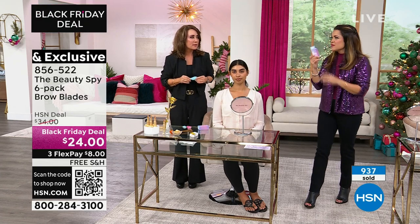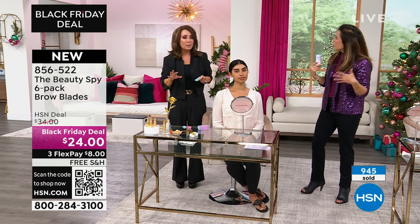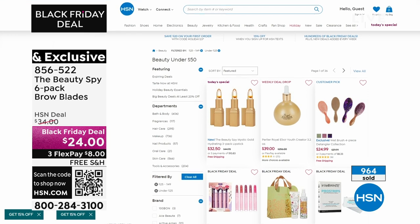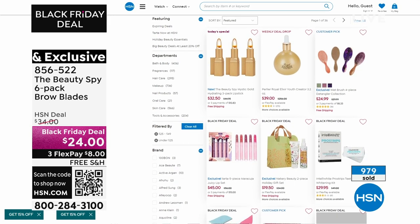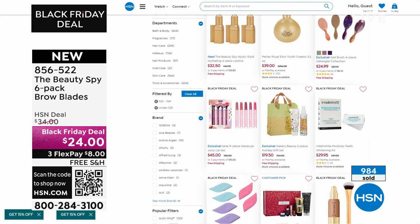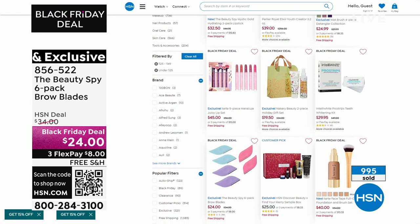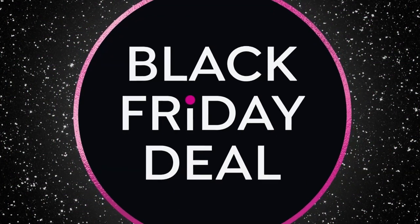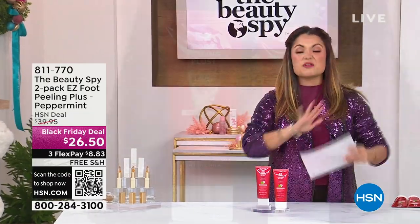Just getting a wax one time costs more than this whole set — and it hurts. I'm not a waxing kind of girl. We still have more this hour to share with you. If you're loving all of this beauty, we have an entire section on hsn.com of beauty items all under $50. You can head to our website, go to the beauty section, and find all of these great items on sale. The today's special is there too — you've got 20 minutes to grab it. It's the three pack of incredible Mystic Flower lipsticks that adjust to your pH and give you the perfect pink. Make sure you grab those while you can.